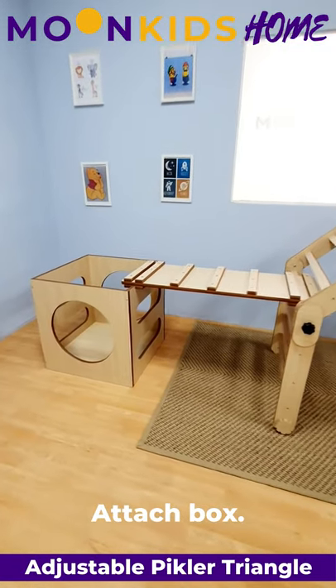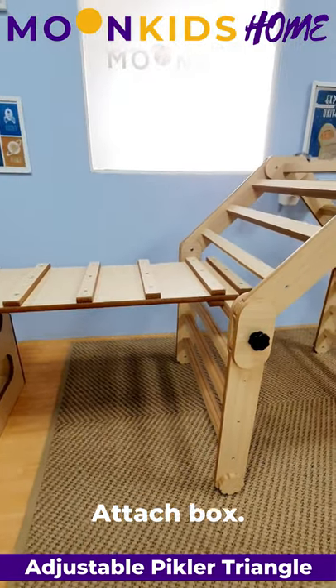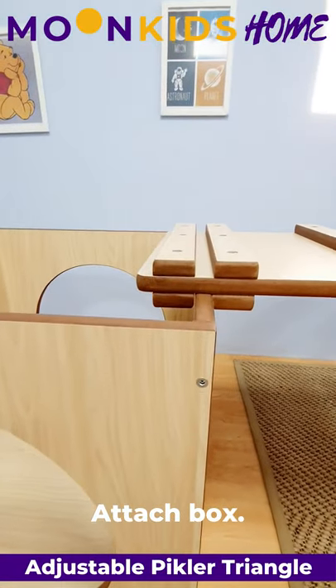When attaching the box accessory to the adjustable Pikler Triangle, make sure that the wide spacing goes onto the rungs and the narrow spacing goes onto the box.